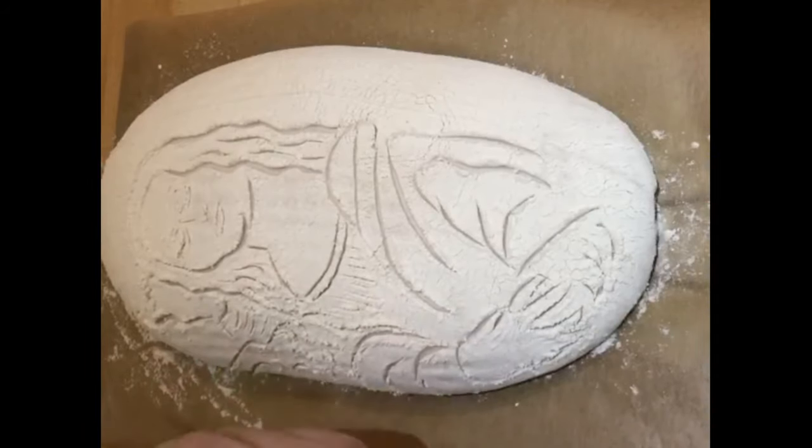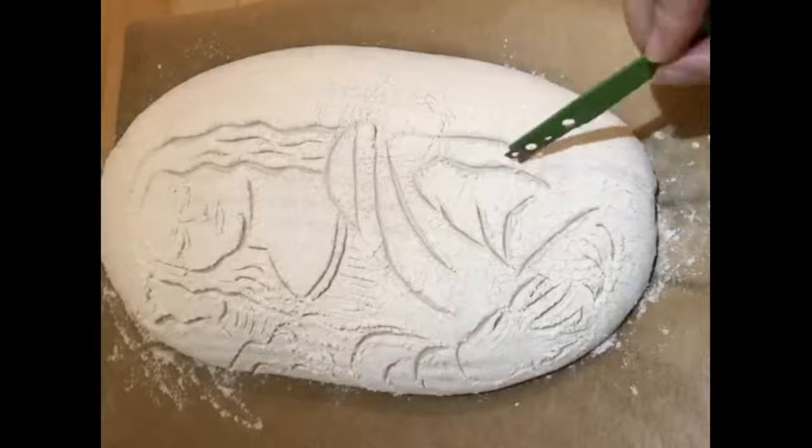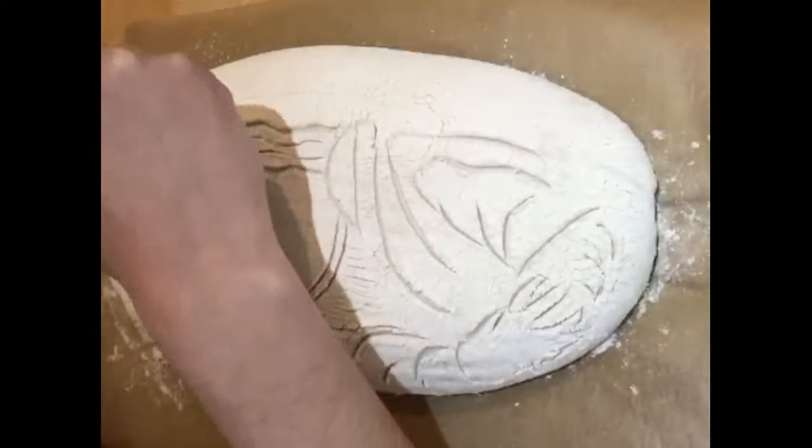The last cut is simple but effective. It controls the oven spring and won't distort the loaf, so we'll keep our design intact. Continue watching for recipe and method.